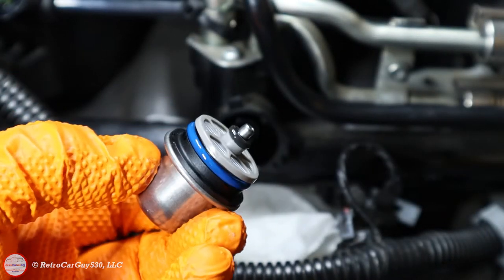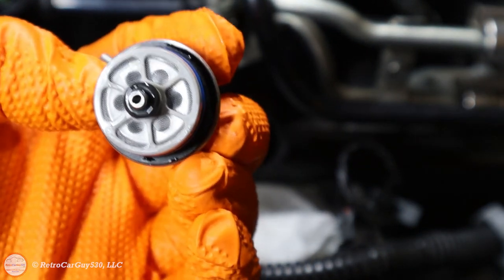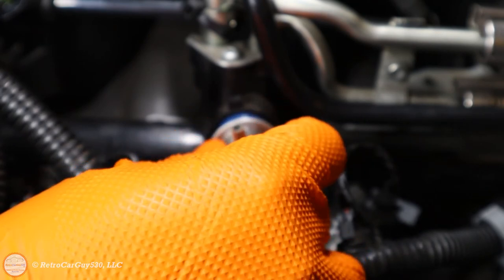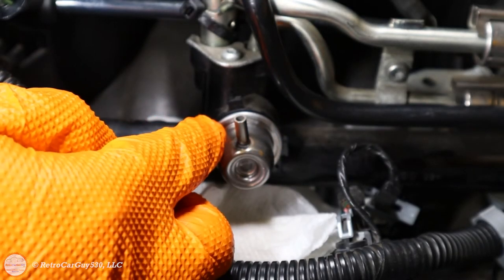You install this as a unit — the large blue o-ring and the black o-ring go in together with the screen holes lined up. Just wiggle it in and press it all the way in until this middle ring is adjacent to the fuel rail side. That's all the way in.